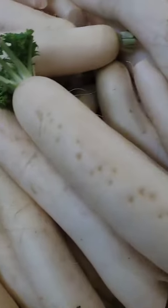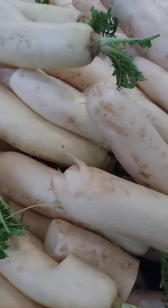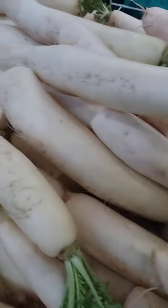Oden: this is a Japanese winter dish made with a variety of ingredients, such as daikon, fish cakes, and boiled eggs that are simmered in a dashi broth.